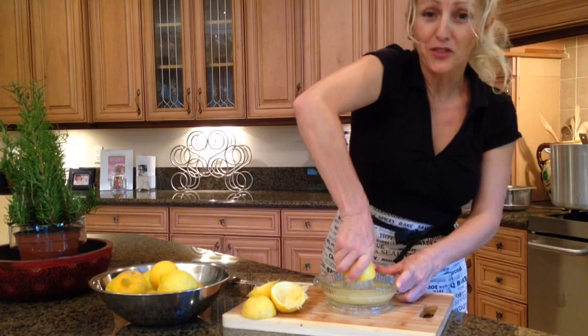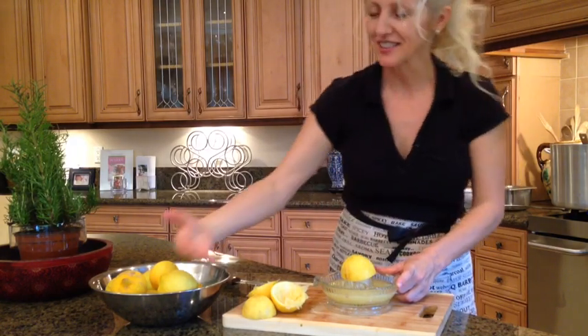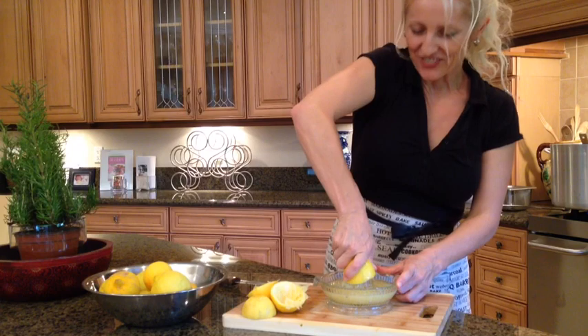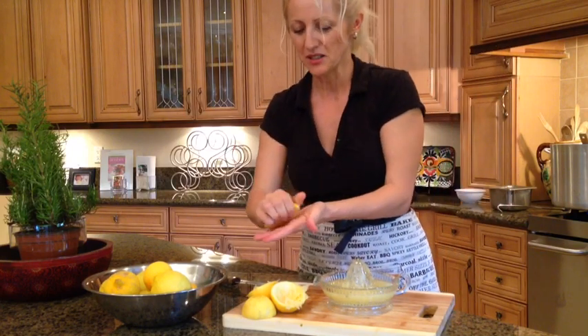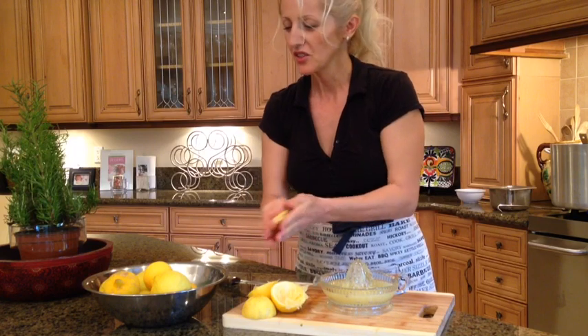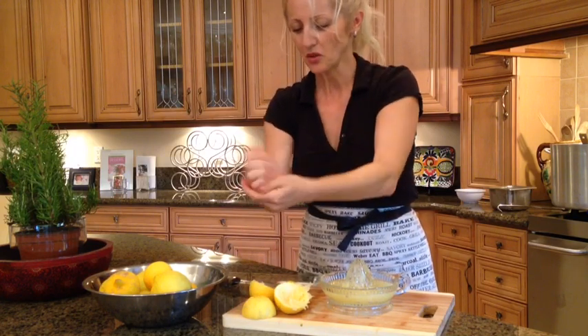These lemons smell so good - they're fresh from the garden, still full of sunshine and still quite warm. I love their fragrance. And when you work like this, you can squeeze a little lemon juice, get some of that lemon oil, and use it as an oil on your skin.